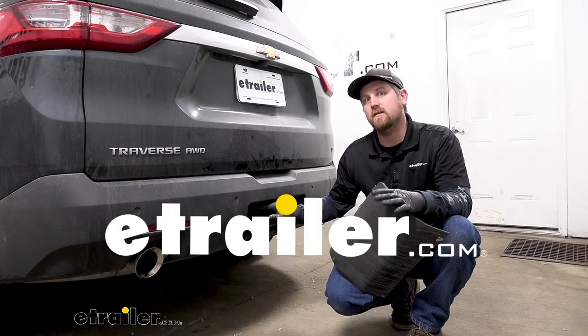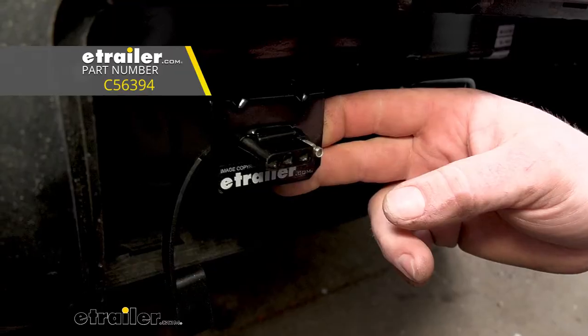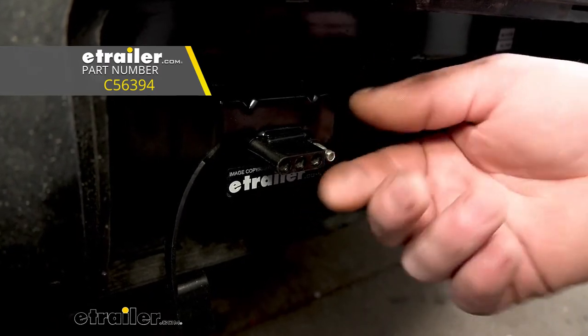Hey everybody, Ryan here at E-Trailer. Today on our 2020 Chevrolet Traverse, we're going to be taking a look at and showing you how to install the CURT vehicle wiring harness with a four-way flat connector.